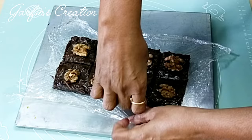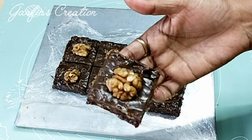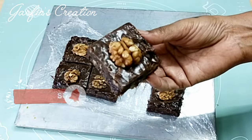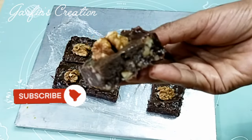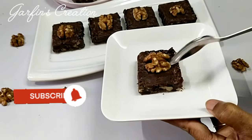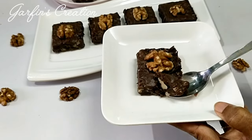Our chocolatey fudgy walnut fudge is ready! If you're looking for a rich dessert recipe, do try this chocolatey walnut fudge. You will love the creamy texture along with the crunchiness of the walnuts. I hope you will try this recipe soon and leave your feedback in the comments below.